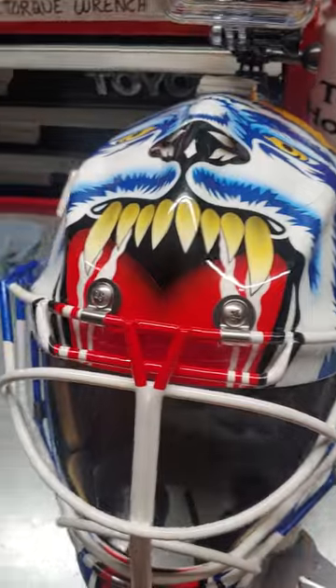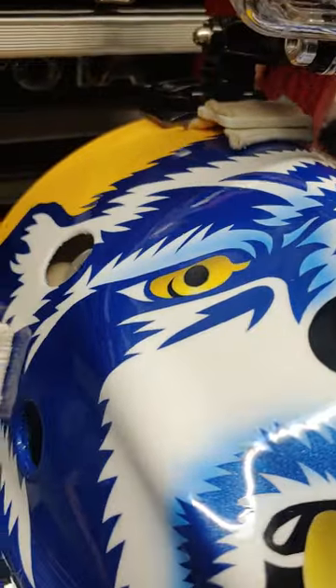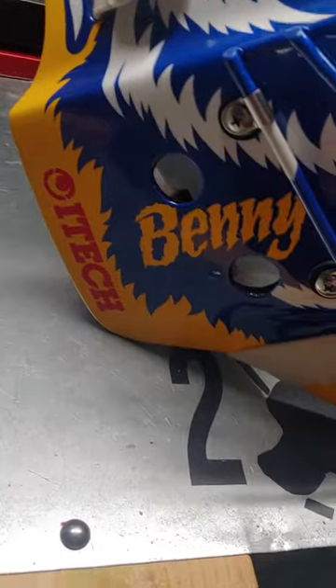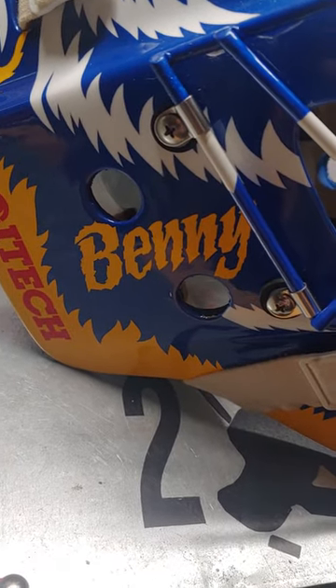You'll see the top part of the mask but not a lot of it. Got a slight tilt on it. And this side, which is my right ear — he did my son's name, which is Benjamin, so we decided to go Benny. And we got Lily on the other side, of course.